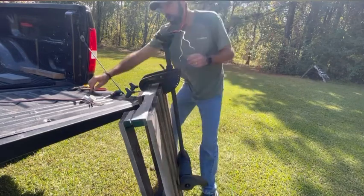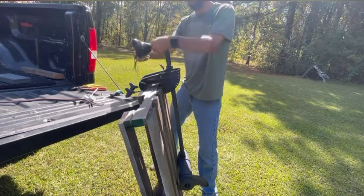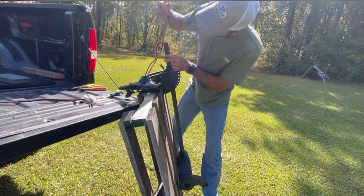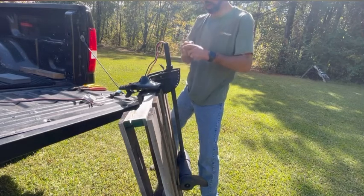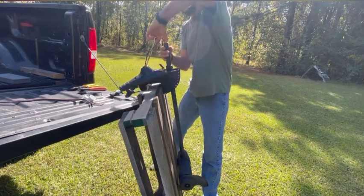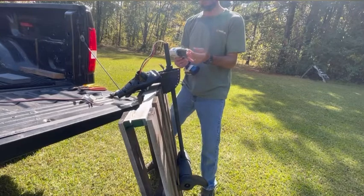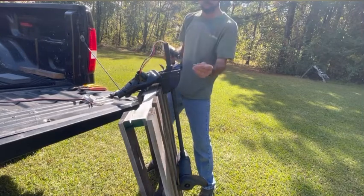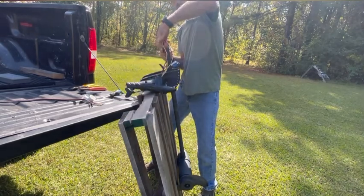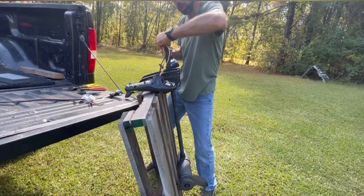Once you have that marked, slide the base back off and set it to the side. Now we have our marks on each side where we need to run our bolt through. Since this is so close to the top, hold your wires to the side. I'm going to use a 3/16 inch drill bit — that's the size of the bolt that goes back through the shaft. So I'm going to hold my wires to one side and drill a hole back through the shaft.